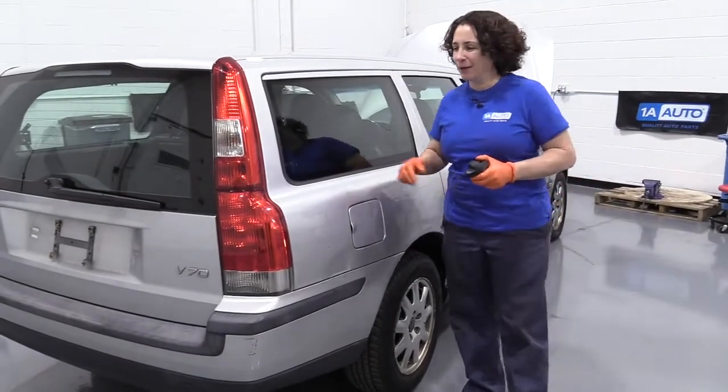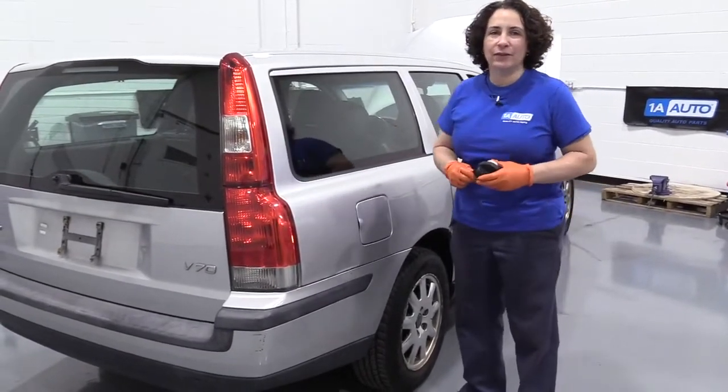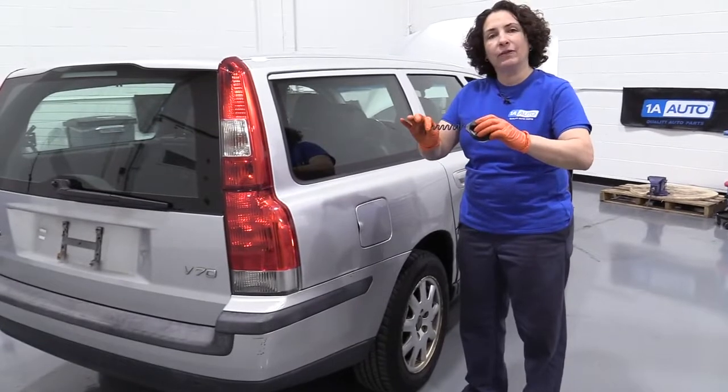Hey everyone, Sue here at 1A Auto and today we have the 03 Volvo V70 in the shop. I'm going to show you how to replace your gas cap.